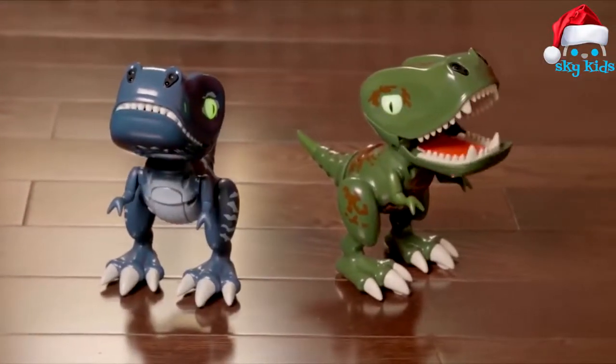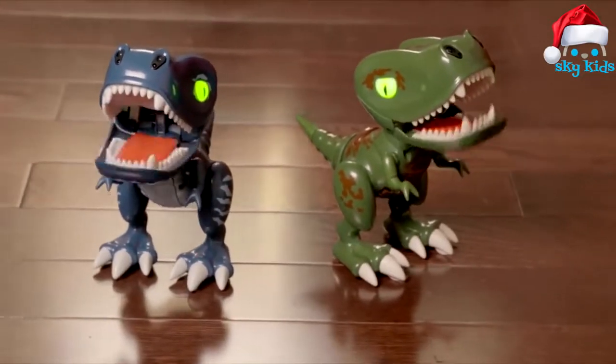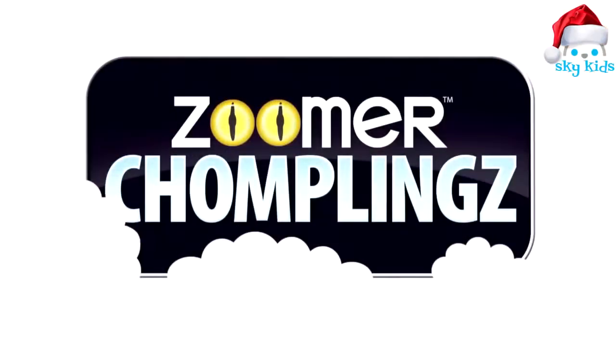Zoomer Chomplings are mini dinos with big bite. And now that you know how to use them, I'm going to go ahead and play another game of Hot Hands.